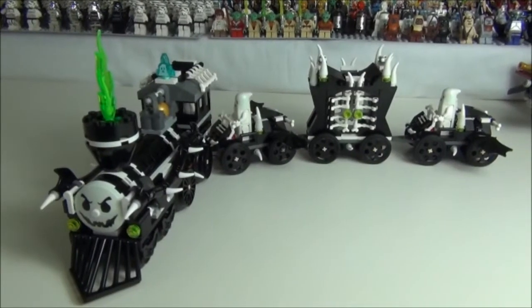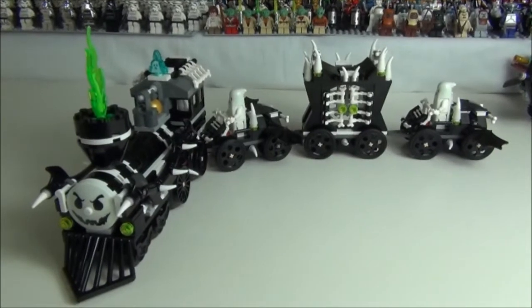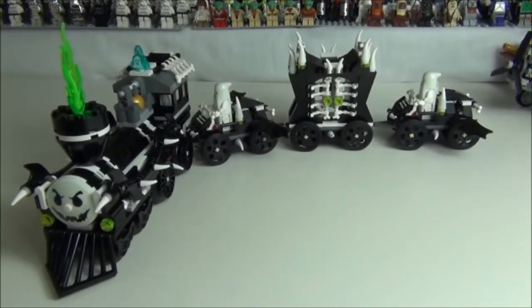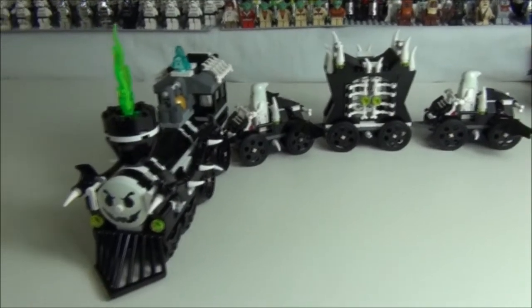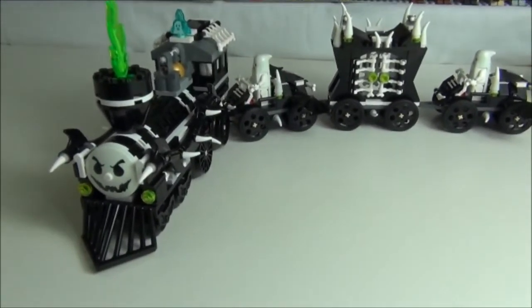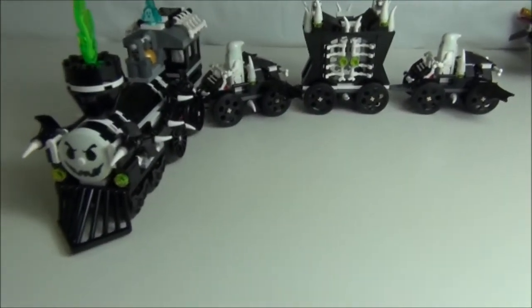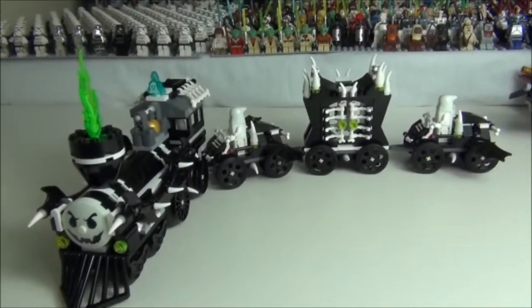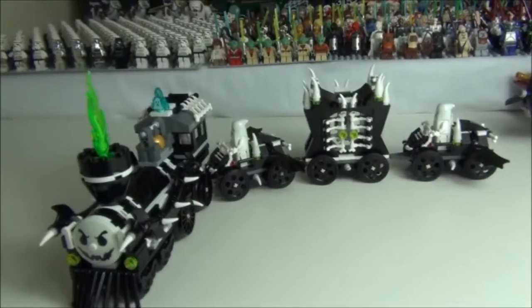I said I couldn't show you the train glowing in the dark, but I've just noticed that when I turned the lights off from recording the train was glowing immensely — the lights had charged the glow-in-the-dark pieces up. I'll turn the light off now and show you what the train looks like in the dark. Boom — there you go, that's what it looks like.